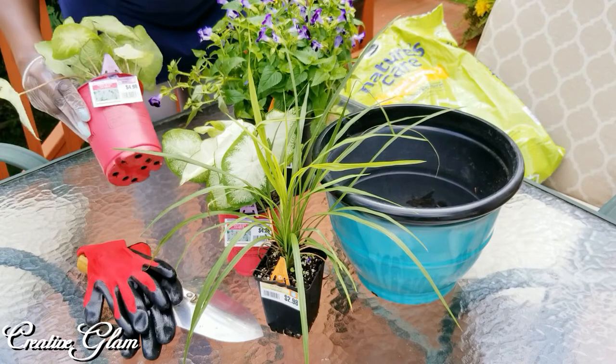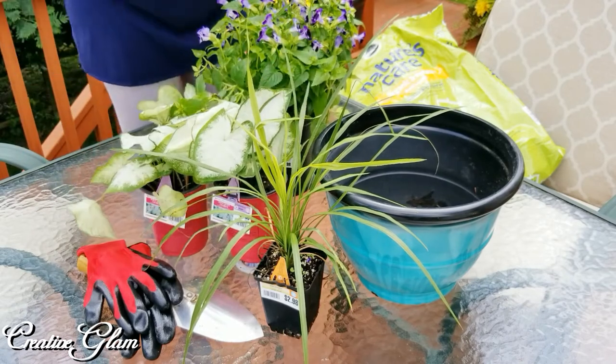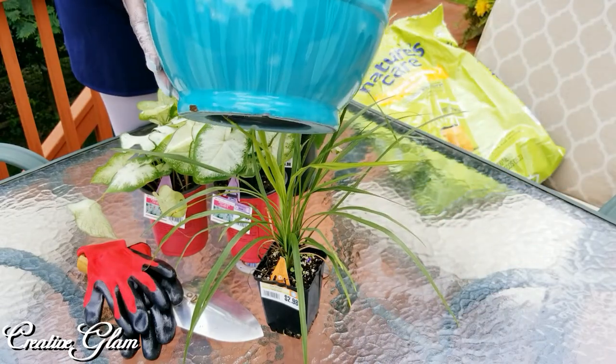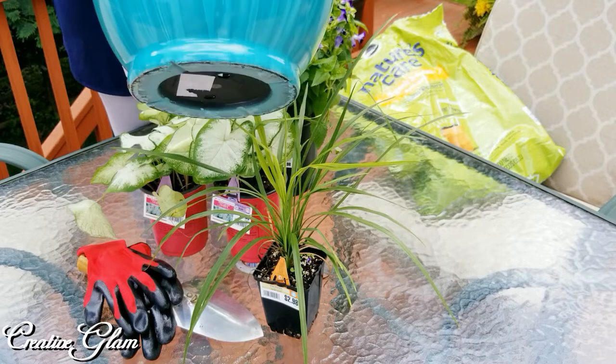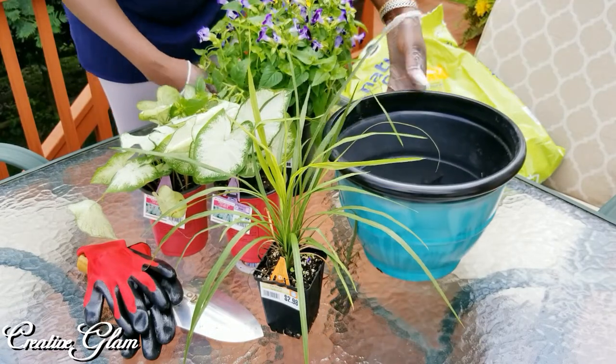All together that's about $15 to $17. The pot is something that I already had — you'll probably remember this from a look-for-less video that I did. I'll link that above. Now let's get started.